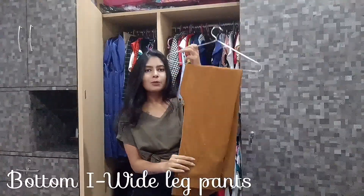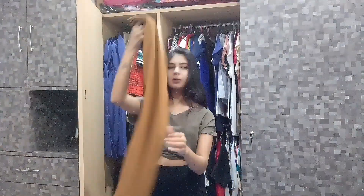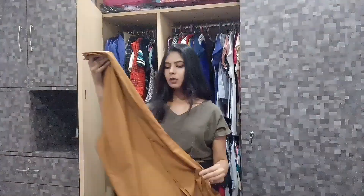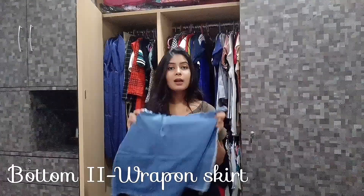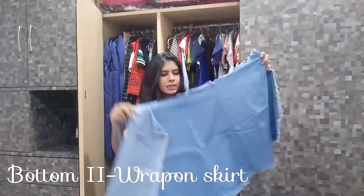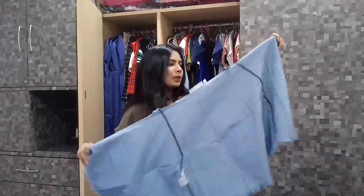First, I found this bottom and I chose it to convert into a top because it has a great flare, through which I feel I can easily make a top. I'm not sure yet exactly what I'm going to convert it into — let me know whether you like it or not. The other bottom I found is this wrap-on skirt, which I chose because I feel it could be easy to convert into a top.